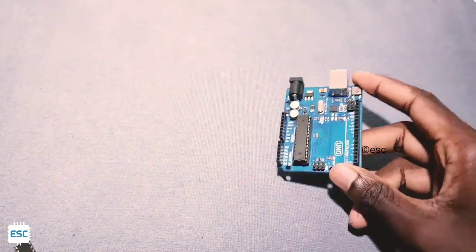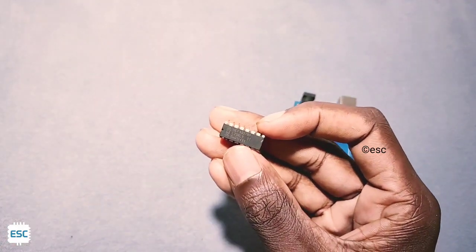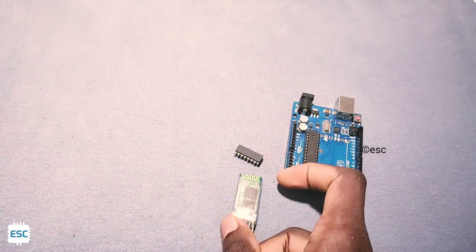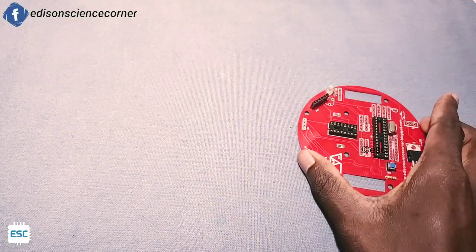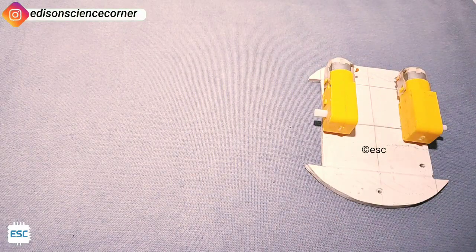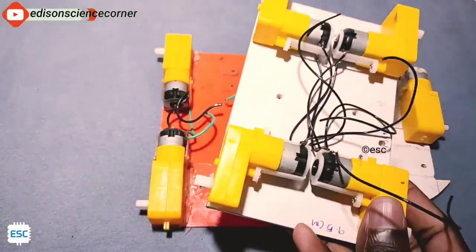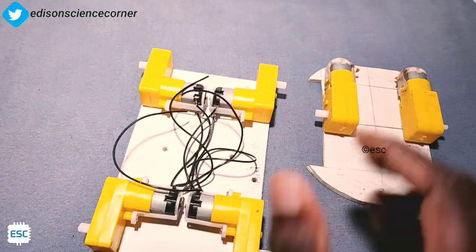First of all, we need an Arduino Uno, an L293D motor driver, and an HC-05 Bluetooth module. I'm going to use my custom-made PCB for this project to save some time. Next we need a 7.4-volt lithium-ion battery.